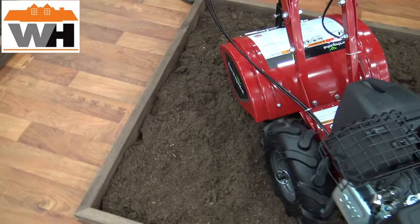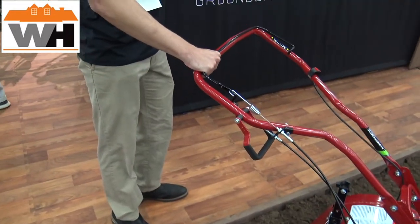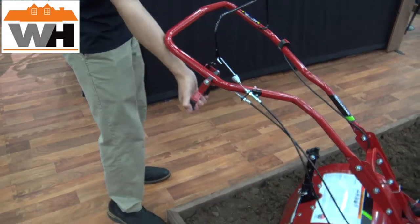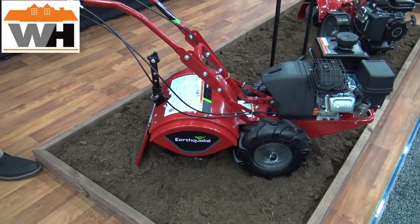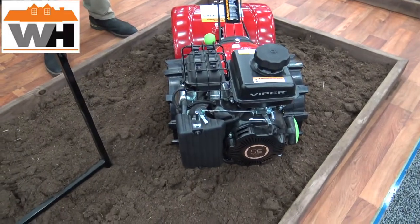The coolest thing about the Victory is — I can be going forward with the lever, and then if I hit a fence line or a row of plants, I release, we're stopped, and then as soon as I pick this up we're going in reverse, with the tines self-propelled in reverse as well. That's a standard feature on both our Victory and our Pioneer.